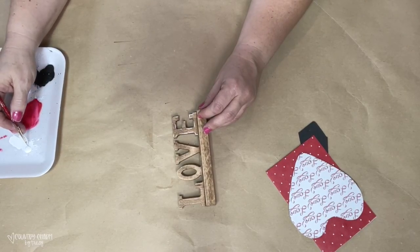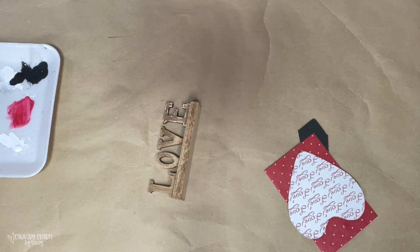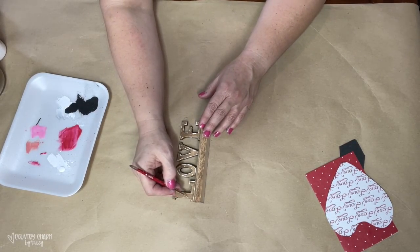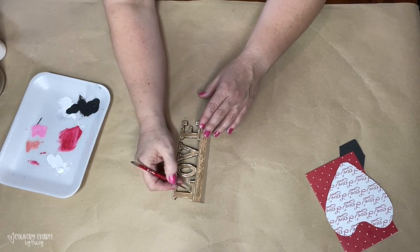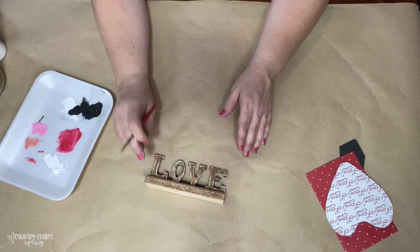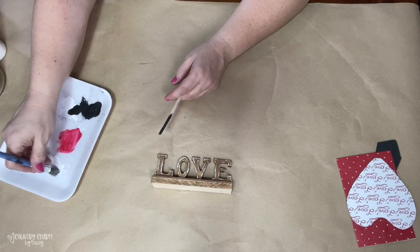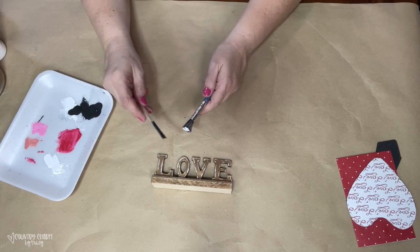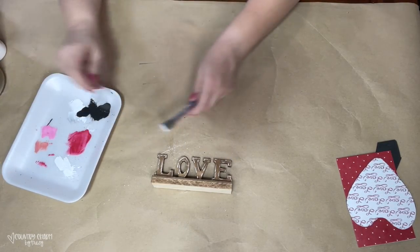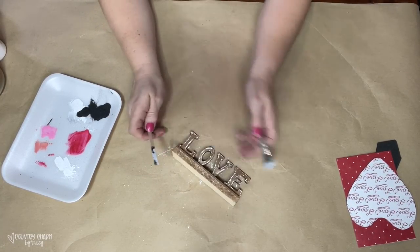I get asked about this small brush all of the time. It's just something I've had for a long time — it's lost a lot of the bristles, so I just have a couple of bristles to work with, and it works great when I have small spaces to add some doodling. A country project would not be complete without some splattering, so I take my white paint and my stiff stencil brush and add some splattering on my love letters to complete it for my country valentine.